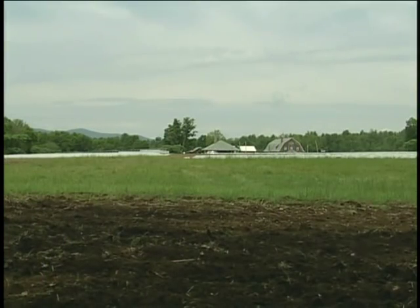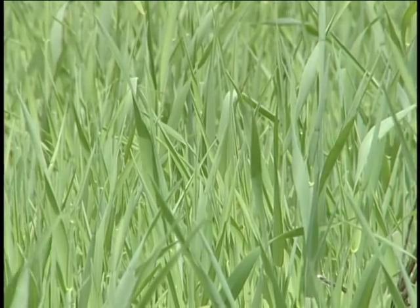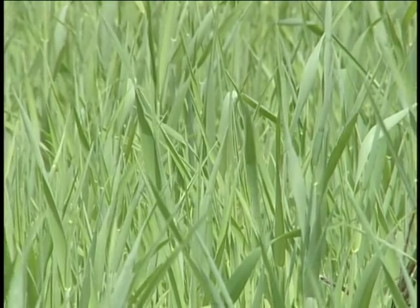I use cover crops on all my fields. I plant them in the fall — the oats winter kill, and the winter rye is a green residue in the spring for those fields that I can't get on until later in the spring.